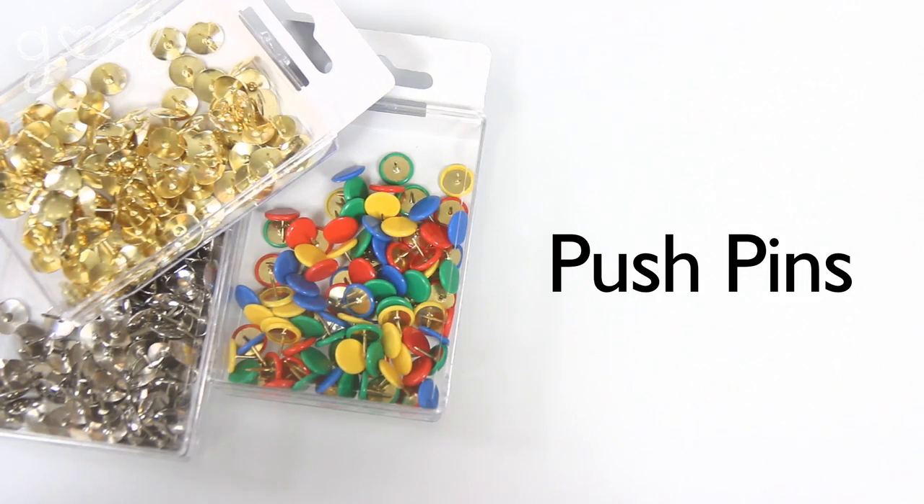In order to make your push pin pop art you're going to need push pins or thumbtacks, or whatever you call them. Technically thumbtacks have a wider flatter base whereas push pins are skinnier and jut out more. You could use either, but I would recommend going with thumbtacks if you want a more professional look. You're going to go through these pretty quickly, so I recommend nabbing about 300 before you get started, which for me was about three boxes worth.